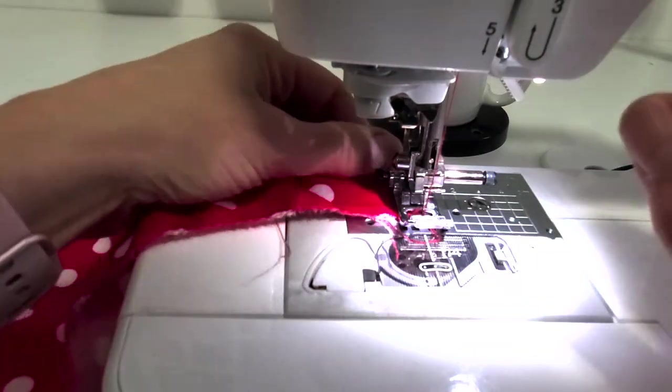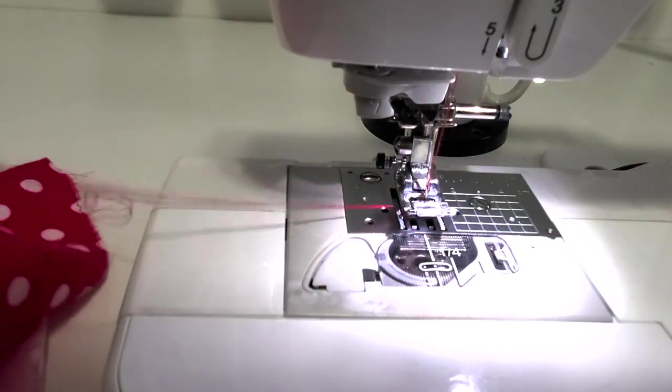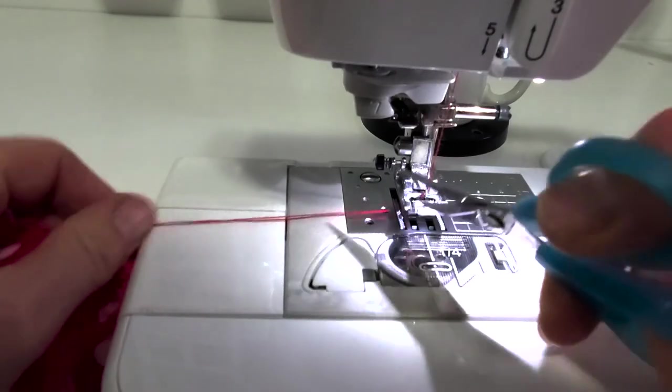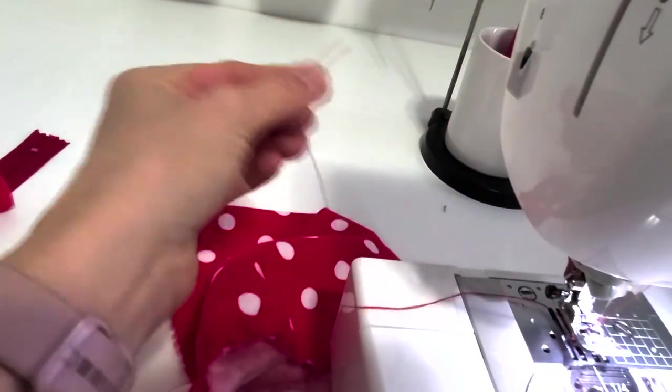Back tack at the end, then lift up and pull up. Cut your thread over here by the fabric — never cut your thread by the needle, or you can use the thread cutter on the side of the machine.